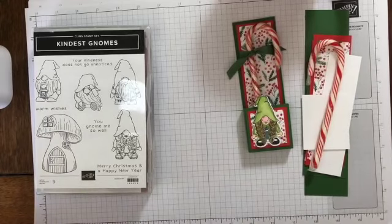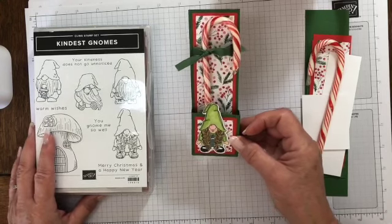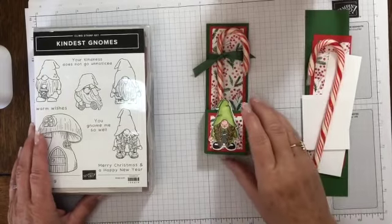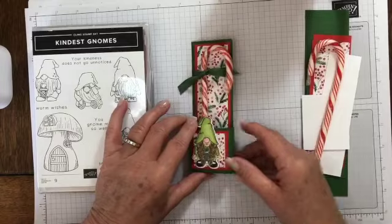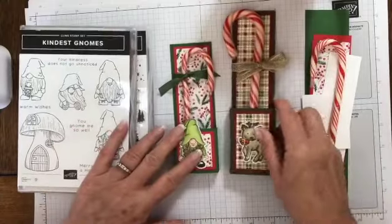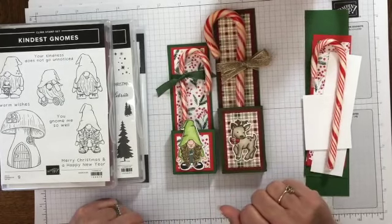Hi there and welcome back. It's Lisa from Critters and Ink Designs in Ontario, Canada. Today I'm going to be making this adorable little candy cane holder. I'm casing this from a video that Don Griffith had a few years ago when I first became a demonstrator. I made a whole pile of them the first year, and I came across one in a box that I had made a couple of years ago — made it larger for bigger candy canes. I'll put the dimensions of the larger one on my blog. Isn't that cute?